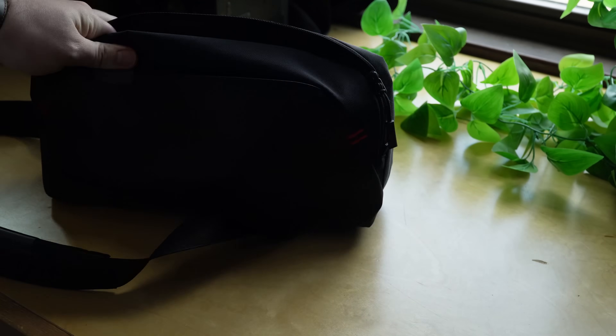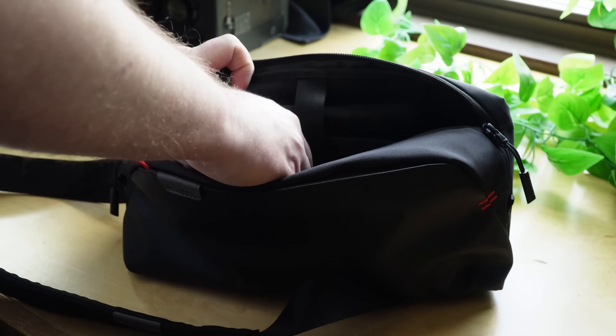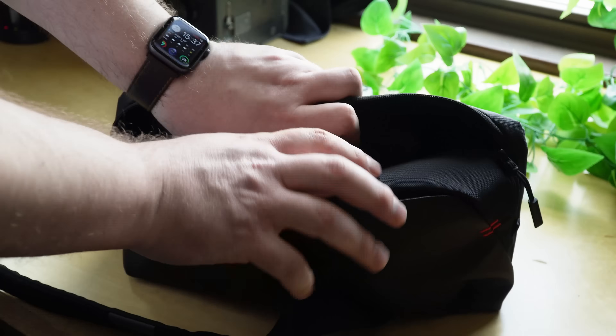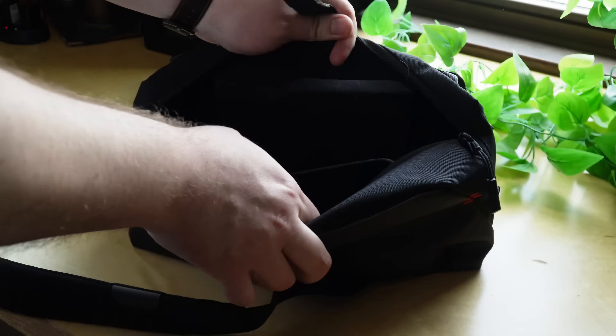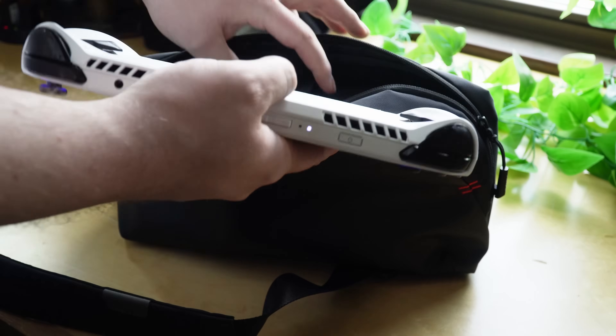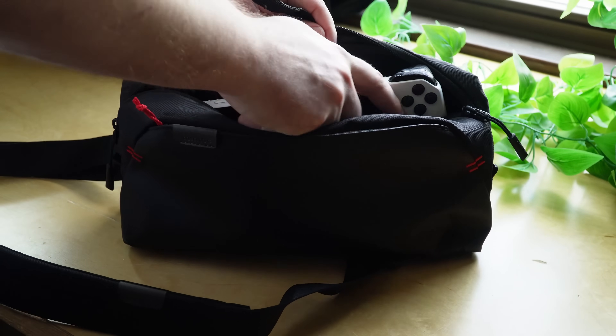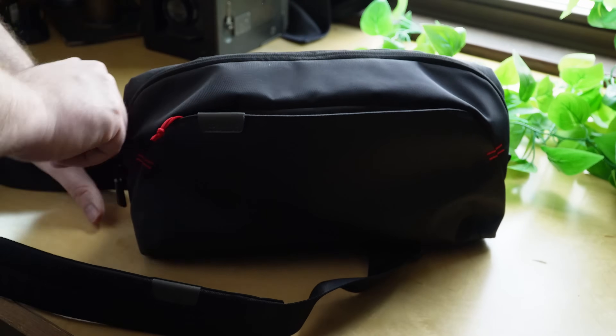Speaking of a carrying case, I wanted something I could throw any of my current or future handhelds into, so I bought this sling bag from TomTalk. I took it with me while traveling a few weeks ago and it was really nice — it has pockets for AirPods, chargers, cables, and anything else I'd want while traveling without lugging around a big backpack. It feels well made, and I like it a lot.